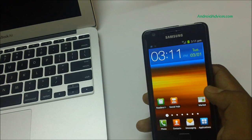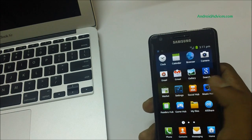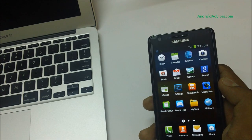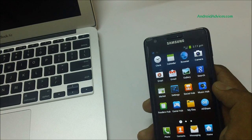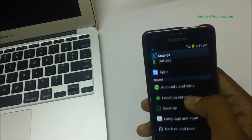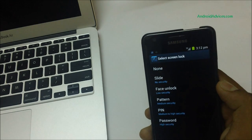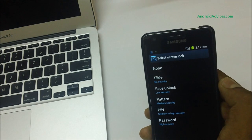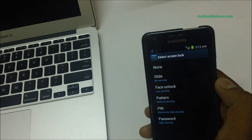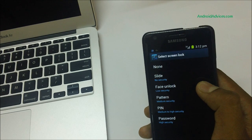To check whether face unlock has been installed, go to Settings. In the settings, reach the Security settings. Under the Personal section you'll see Security, and there go to Screen Lock settings. You can see the face unlock option listed as a low security option — that's the one you just installed. To activate face unlock, hold your phone at a distance where only your face appears on the screen using the front camera, and you can activate the face unlock option on the Galaxy S2.